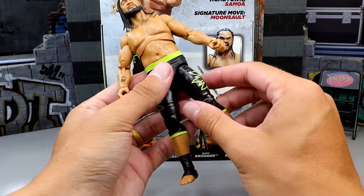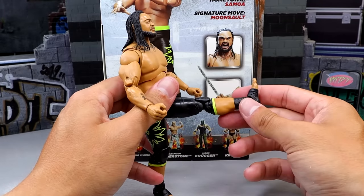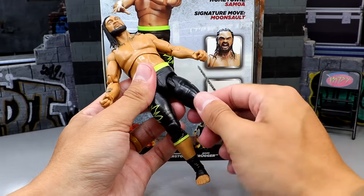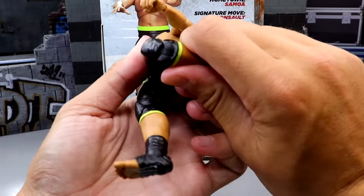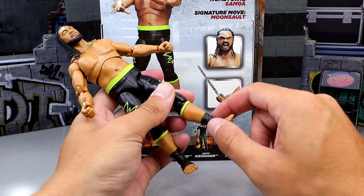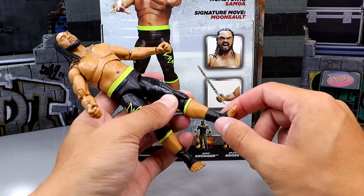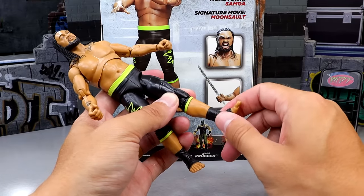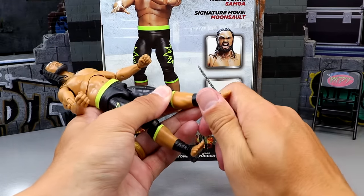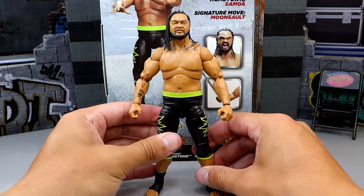In the lower portion, he does have a good split. He can kick forward pretty good — you get about 90 degrees. You do get upper thigh cut, though it's not traditional — it does rotate. You do get double-jointed knees, which is always glorious. He doesn't have a traditional calf cut but he does have the traditional shin cut, which is always appreciated. He does have a great ankle pivot and his feet move down and up. So in terms of articulation, it feels phenomenal in the hand and he can move around quite well.